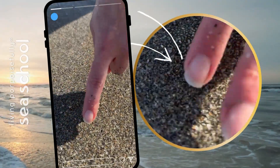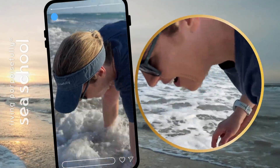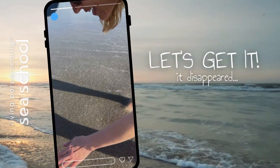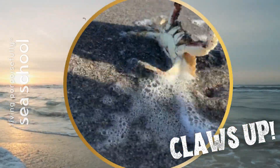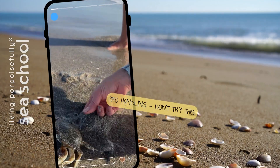Look at this! It's very... Do you see this? It's a crab! Oh my gosh! Let's see if we can get it! It's right here! I'm gonna get you, I promise! I'll be gentle!